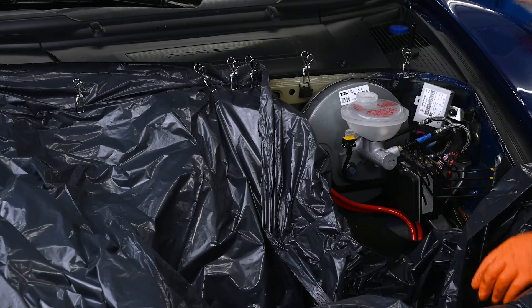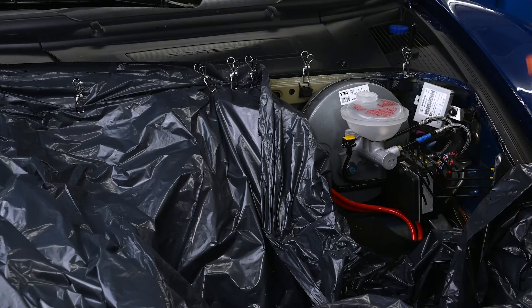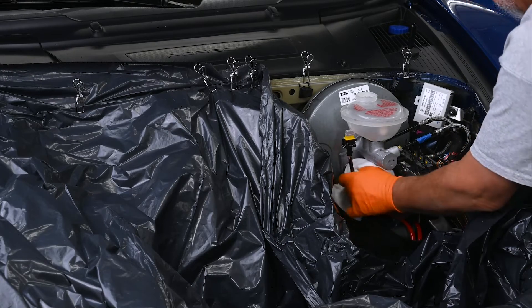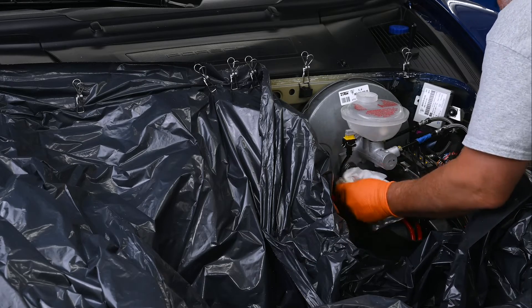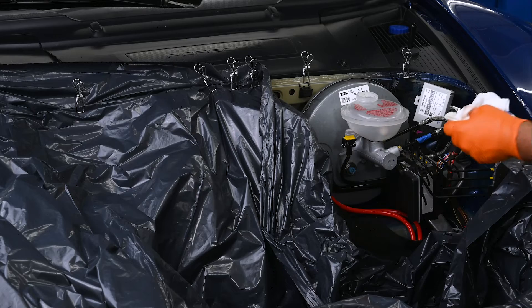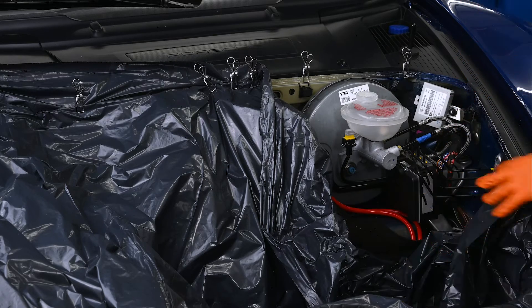I can see a little bit of mess there, but the vast majority of it was caught by the paper towels and the plastic. Down in that area underneath I don't see anything at all, so I think that was pretty much a 100% success on protecting the components. Toss the used plastic in the trash.